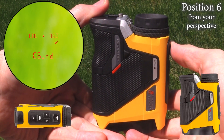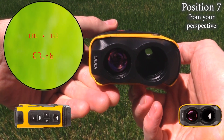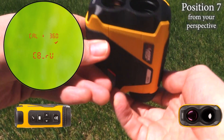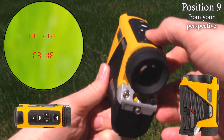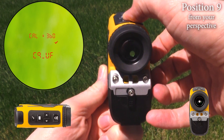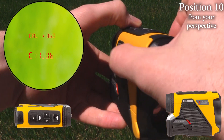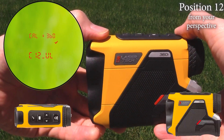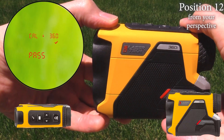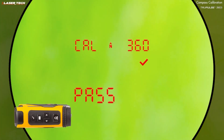Position six, press and release the fire button. Position seven, press and release the fire button. Position eight, press and release the fire button. Position nine, press and release the fire button. Position ten, press and release the fire button. Position eleven, press and release the fire button. Position twelve, press and release the fire button. Go ahead and look at the display — you should get a pass or a fail code.